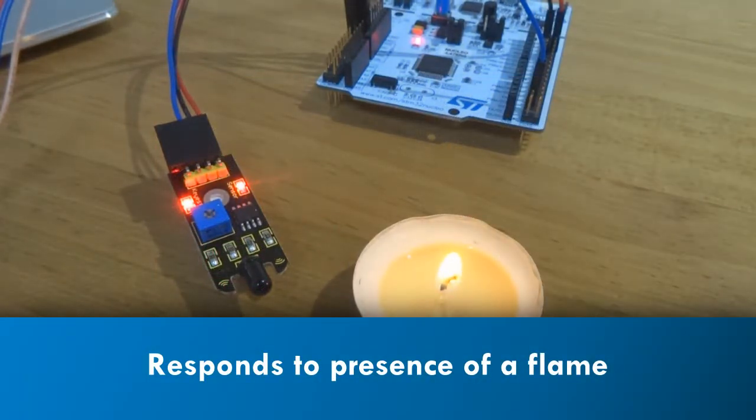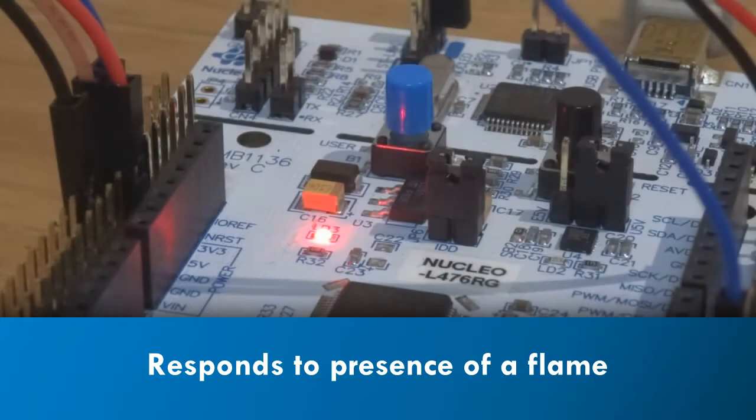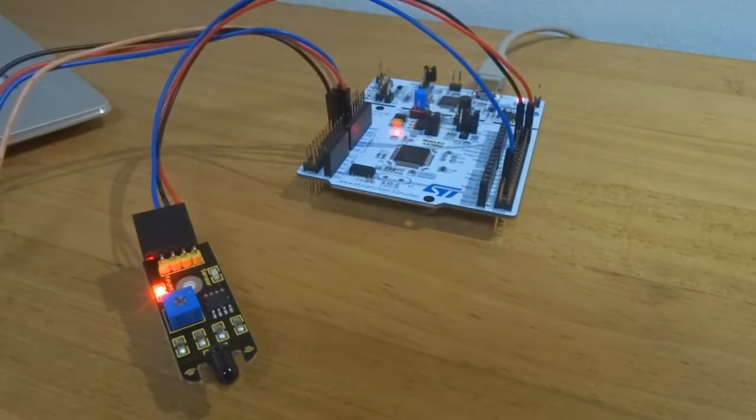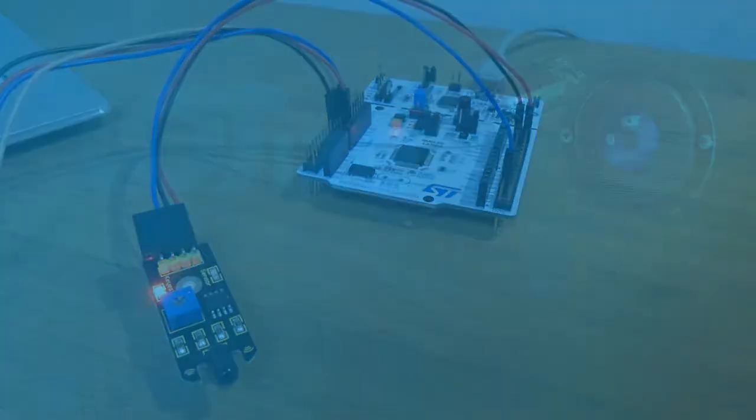In the original application, an infrared sensor responds to the detection of heat from a flame. Prolonged detection results in an alarm, a green LED, and the triggering of countermeasures. The original application has no network connection.